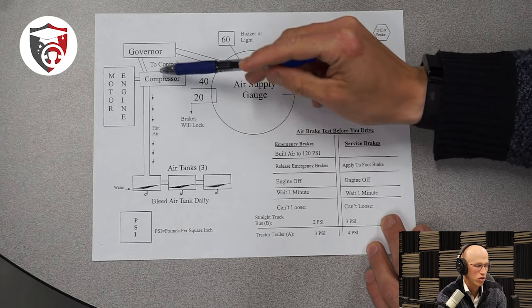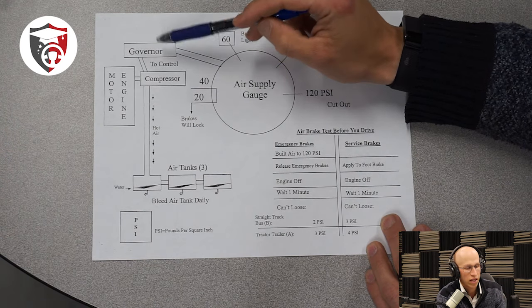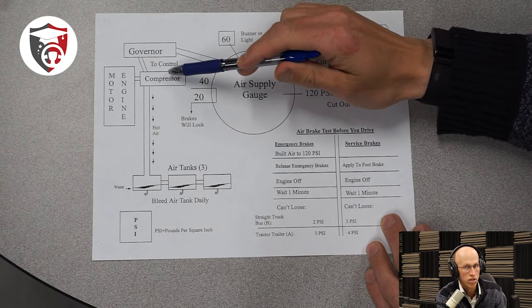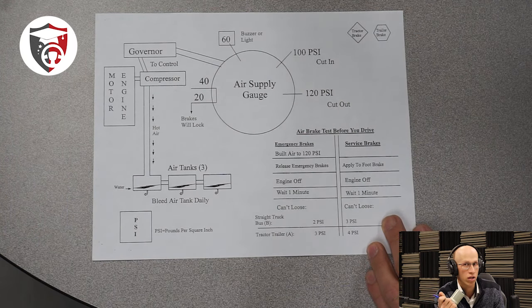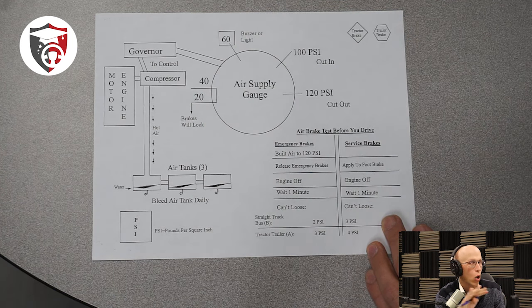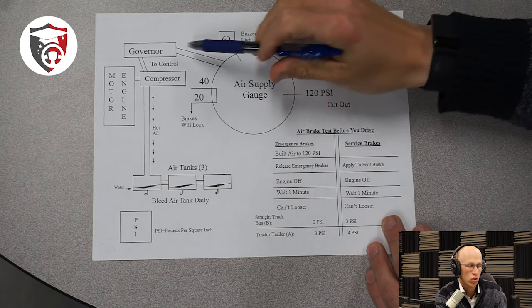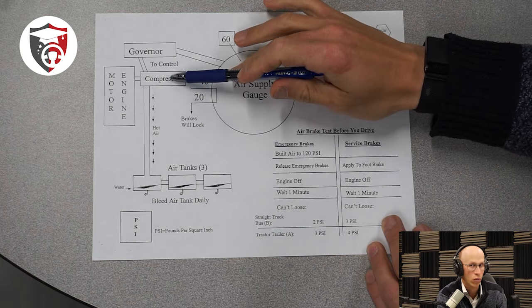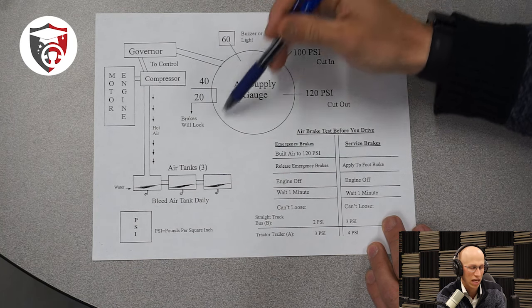Before we start getting into too much detail, let's talk about this piece right over here, which is the governor. The governor sits on top of the air compressor, and the governor's job is to govern — just like the governor of a state. So the governor's job is to tell the air compressor when to turn on and when to turn off. That's his only job. How does the governor actually know when to turn the air compressor on and off? That's based on how much air is in the air tanks.